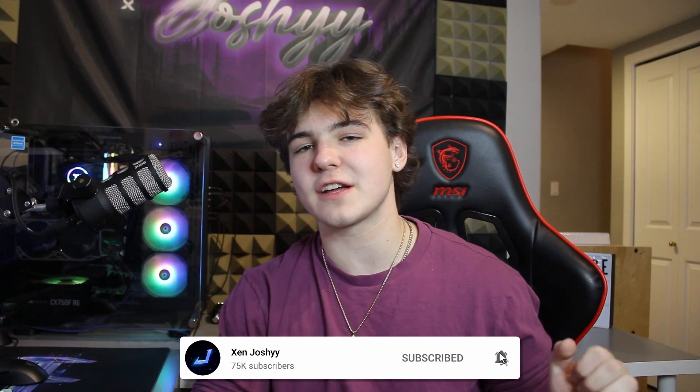I wasn't able to record the outro because my Wi-Fi stopped working, but that said, this software is actually insane and I highly recommend you check it out using the first link in the description. Thank you to the people over at BiffTV for sponsoring this video. Make sure to like, comment, and subscribe if you enjoyed, and I'll see you in a future video — peace out.